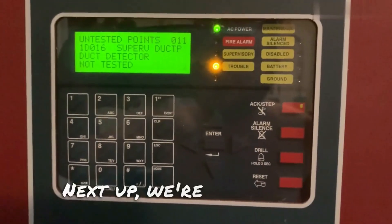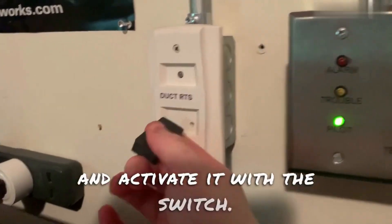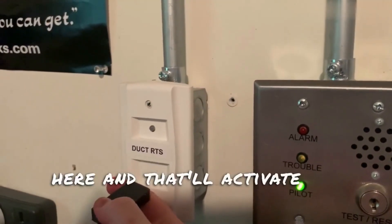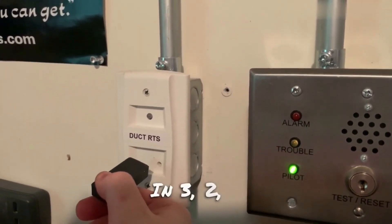Next up, we're going to go ahead and do the duct detector. First, we're going to go ahead and activate it with the switch. I'm just going to hold the magnet up to here, and that'll activate the duct detector. Here we go — in three, two, one.